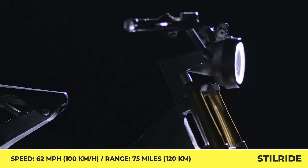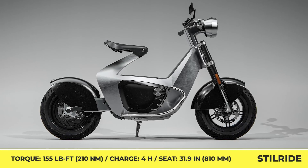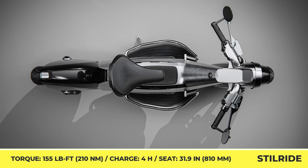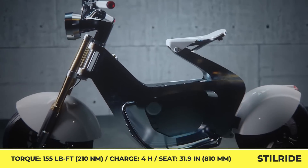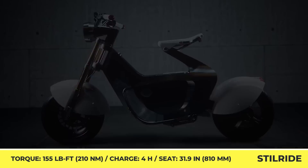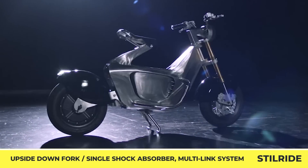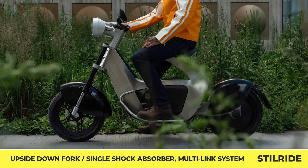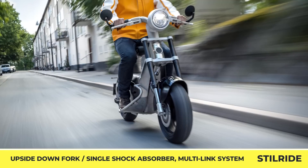The motor's nominal output is rated at 6 kilowatts, while the torque parameter is set at 155 pound-feet. To achieve 60 mph speed capabilities and 75-mile range estimations, this two-wheeler was equipped with a 51-volt battery pack with 5.1 kilowatt-hours of capacity. The battery is supplied with a 1200-watt off-board charger that can fully juice up the battery in 4 hours. Steel Ride 1 offers 5.5 inches of ground clearance and is suspended by an upside-down front fork and single rear shock absorber with a multi-link system.